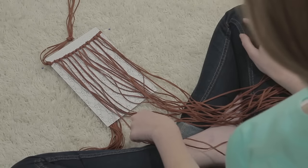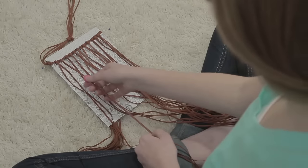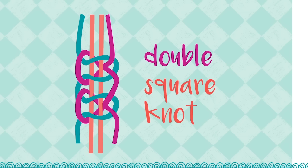Next, add six beads to each side, one on every other lark's head knot, by sliding the tails of the leather through the bead. Pull the bead up snugly to the knot at the top. Under each bead, tie a double square knot, pulling in one cord from the left and the right.